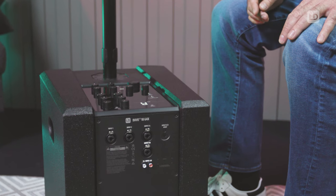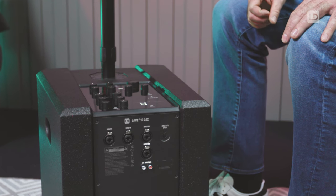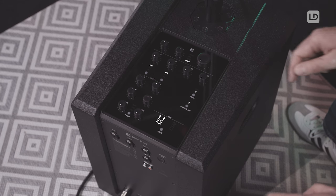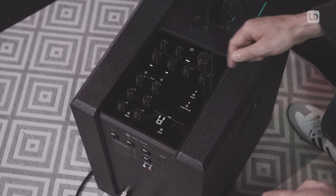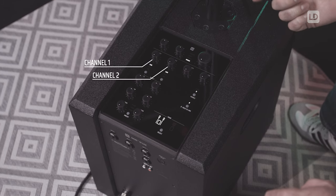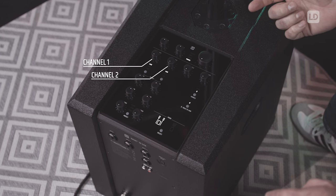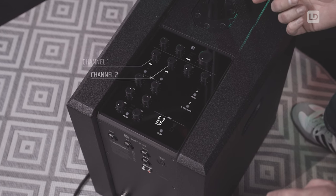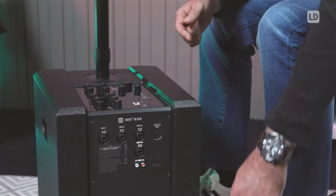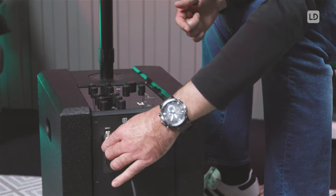The system can be used without the need of an external mixing desk just by using the integrated mixer. This mixer offers six inputs. Channel one and two are for mono sources like line sources, such as the output of a mono keyboard, for microphones or for instruments like electric guitars or electric bass. When you connect a microphone you should use an XLR cable and connect it to the XLR input.